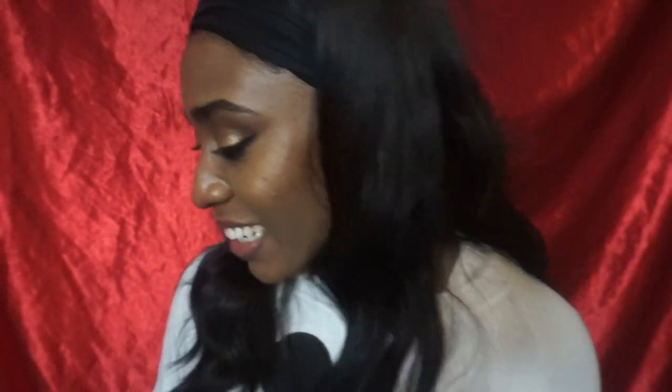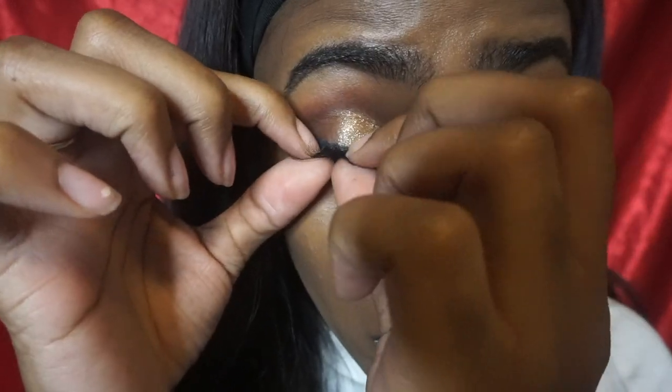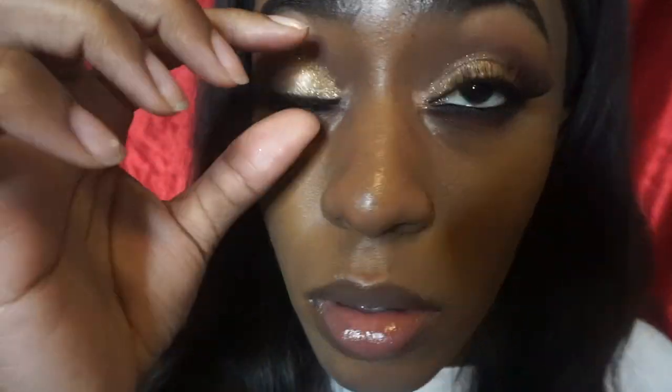At this point I got so happy and was feeling myself so much that I almost forgot to put lashes on. So these are the Kiss lashes in a very wispy style — I'm just going to go ahead and pop these on. I also put on some of my Pat McGrath lip gloss in the shade Blush.